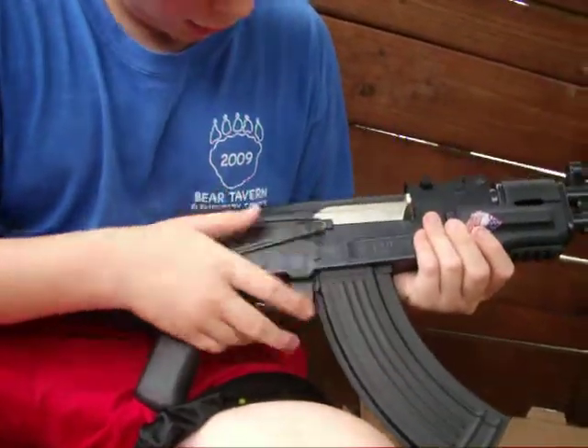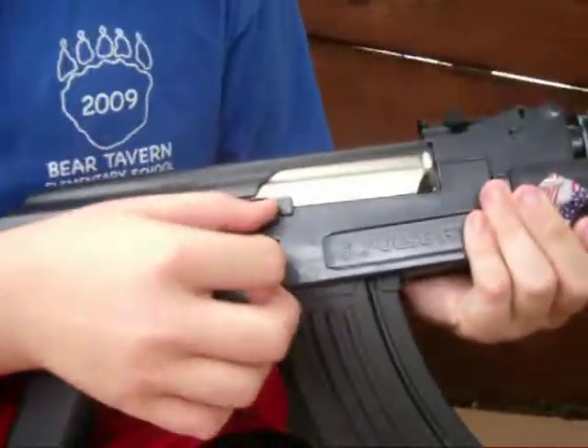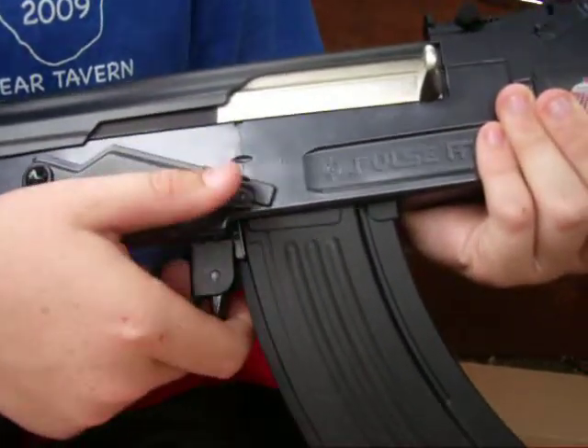Here's your fire selector switch. Unlike most guns, it goes safe, fully automatic, semi-automatic.